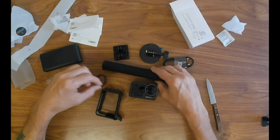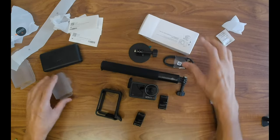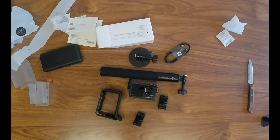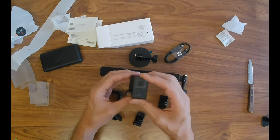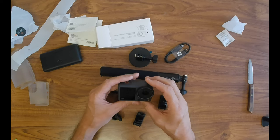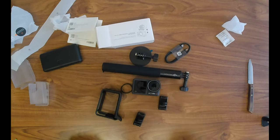You've seen everything you get with it in this combo set. What I'll do now is jump seven days into the future after I've sorted out the Mimo app, played about with it, learned the functions, and taken some video footage to show you. I'll tell you what I really think. See you in seven days — jump shot.